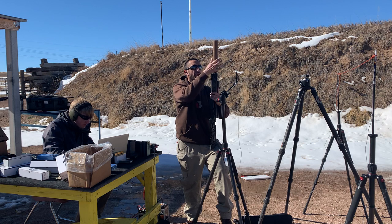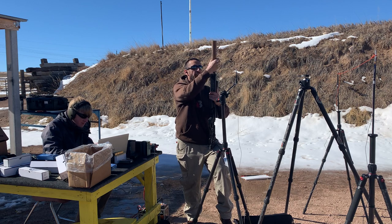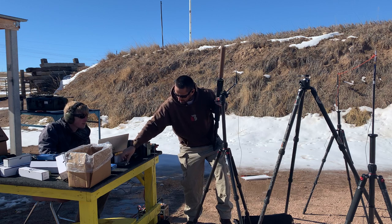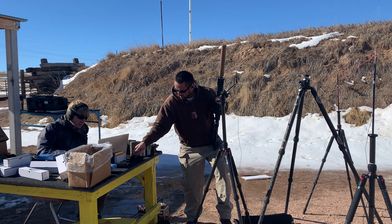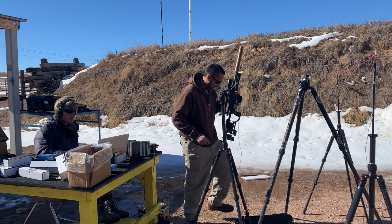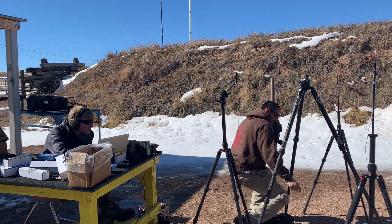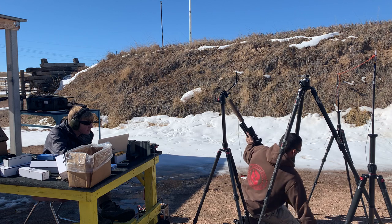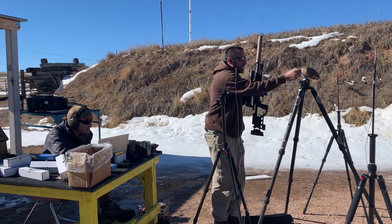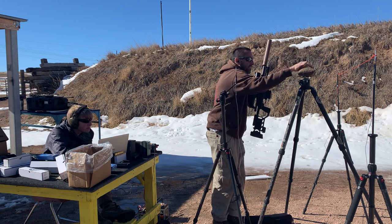And now, just because we can, we'll throw a 338 can on here. Grab five more — one, two, three, four, five. Just wanted to run everything that has the SR mount. So we went from the K to the Dominus to the 338.